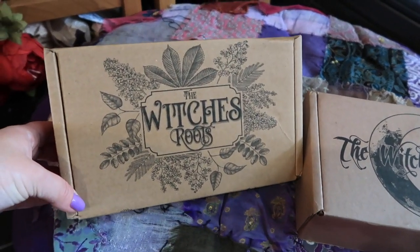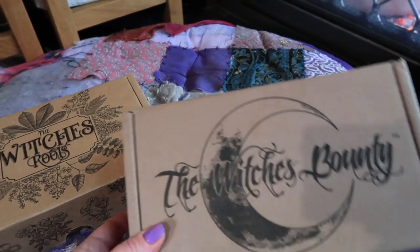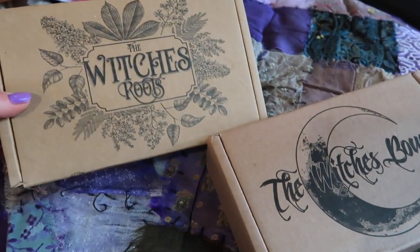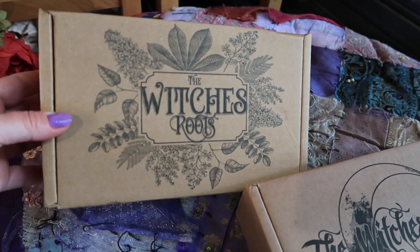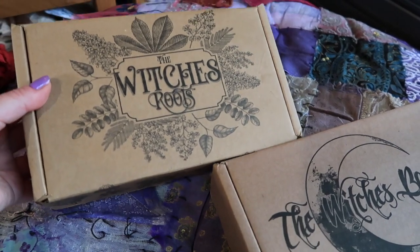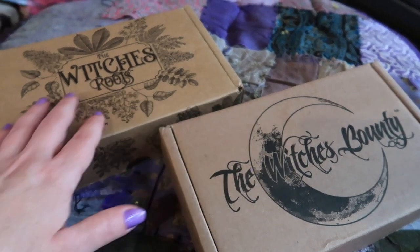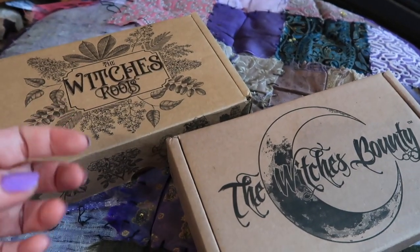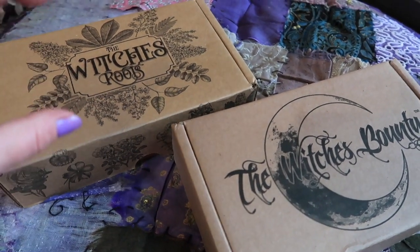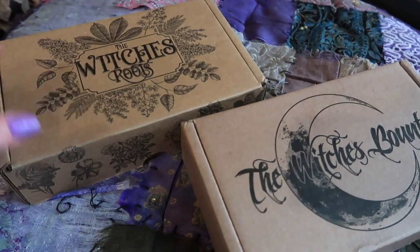I would like to do an unboxing of the Witch's Roots and the Witch's Bounty. I have been very sick of late — I'm on antibiotics — and I love opening up these boxes when I'm not feeling great because they improve my mood and really lift my spirit. It's such a unique experience because when I'm waiting to open one of these boxes, something always happens in my life and I need a specific ingredient, and then when I open up these boxes, those appropriate ingredients are exactly what I need. So I find that it is like a divination process in and of itself.